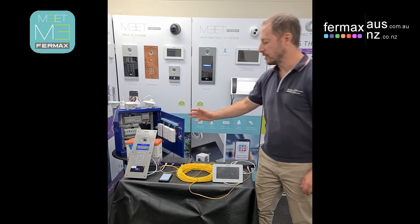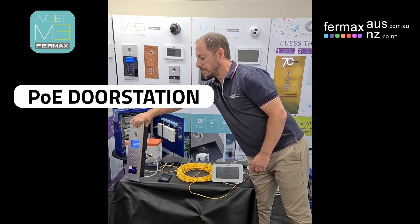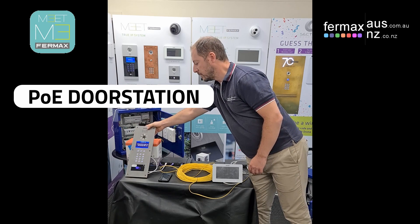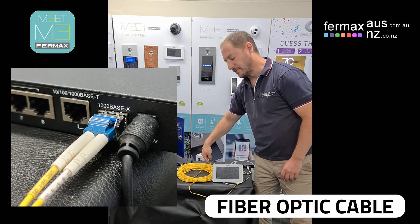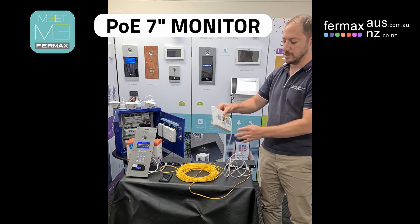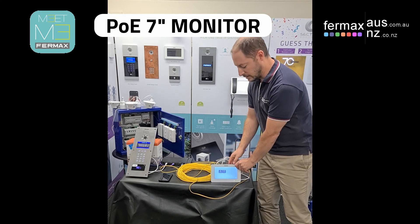In this setup we've got our new Meet Marine stainless steel door station, which is a PoE door station with an ethernet cable back to a PoE switch. From the PoE switch we've got a fiber optic cable running to another PoE switch, and then our Neo IP PoE monitor on this end.